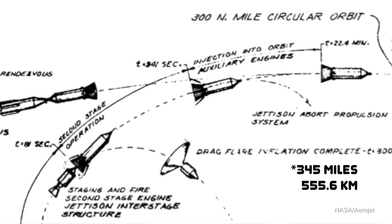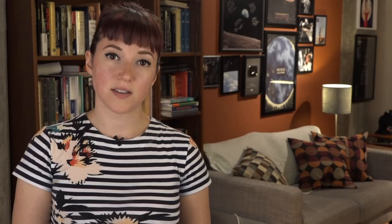The final orbit would be about 300 nautical miles. The payload that would reach orbit was initially conceived as being a giant tank of liquid hydrogen — something that could refuel deep space missions before leaving the Earth.